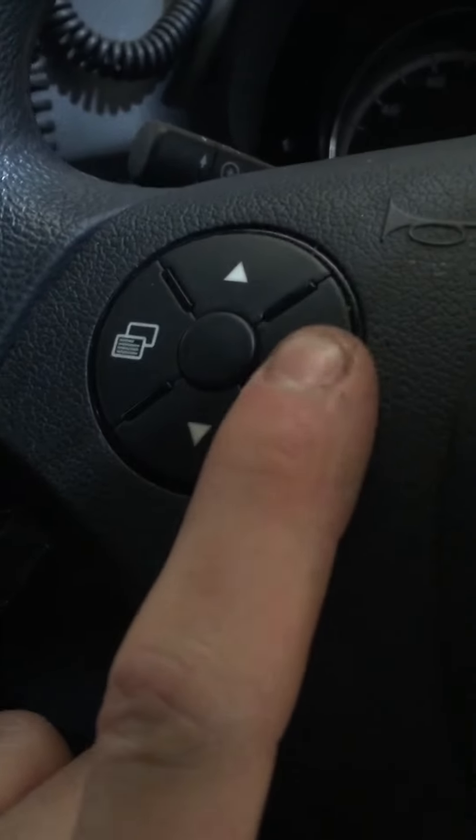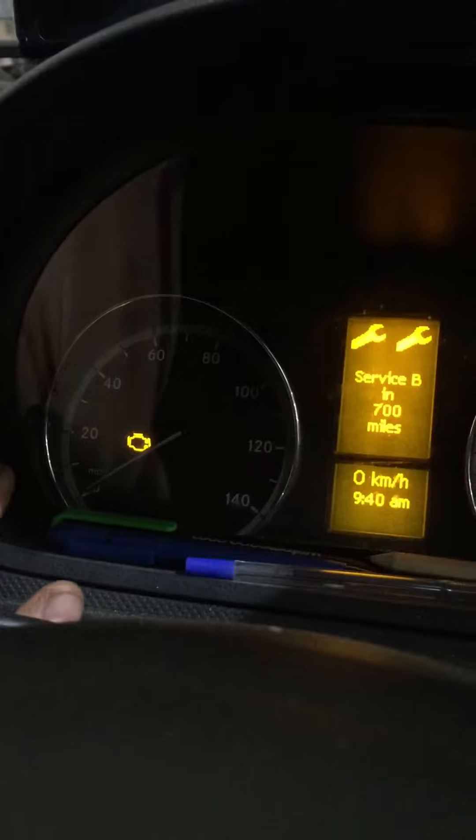The front steering wheel button on the right-hand side - the menu will change. Scroll around with the up arrow to service, then press zero once.